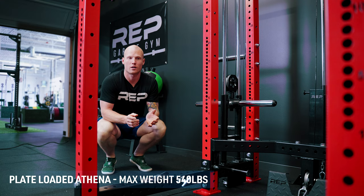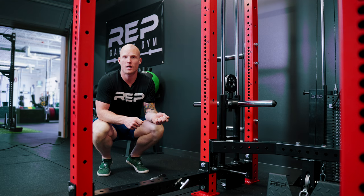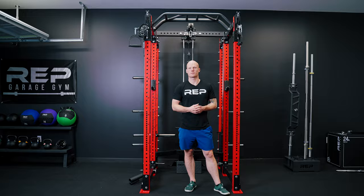For the functional trainer aspect, the plate-loaded Athena can be loaded to a max weight of 540 pounds, which will feel like 270 pounds in your hand. For the Aries, each stack will feel like 130 pounds for the base stack and then upgraded to 155.